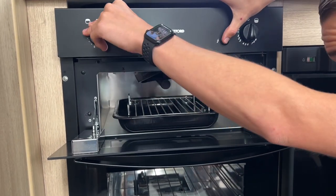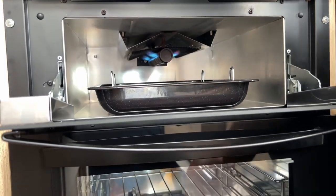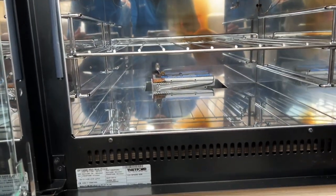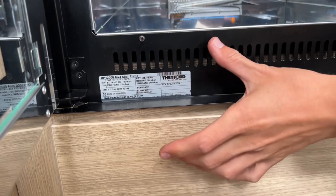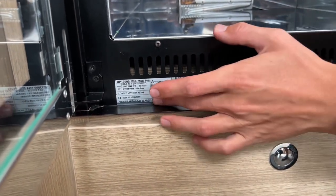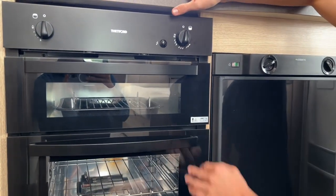Underneath you've got your grill, and underneath your grill you do have your oven — it's a Flavel oven. There is a sticker on the oven, so if you ever need any parts for it, any motorhome and caravan dealer will ask for that sticker information on the oven — just provide that information and we'll be able to get the right parts for your Flavel oven.